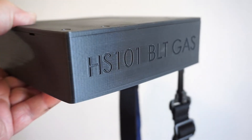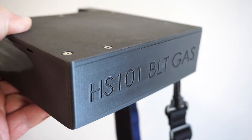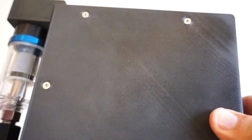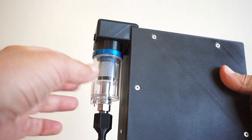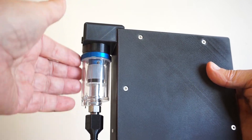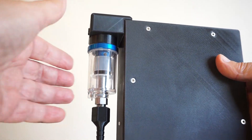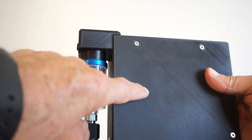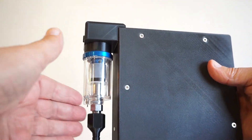You guys will remember the HS101 BLT gas that was featured in gadgets number 133 — also MQ-2 based. After the release of that video, a small mod was made to the filter water separator. The information can be found in the shared files. It allows the sample to make its way into the chamber a lot quicker, while hopefully still keeping some of the moisture out.